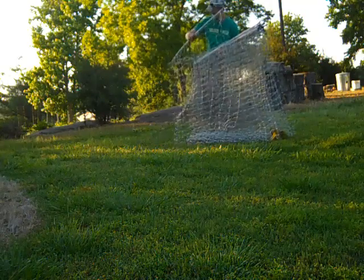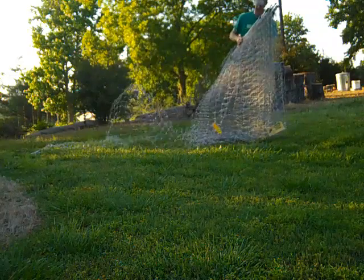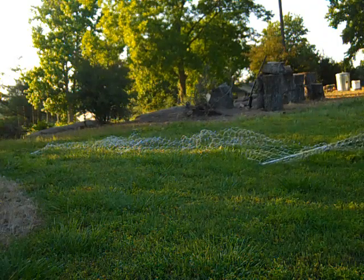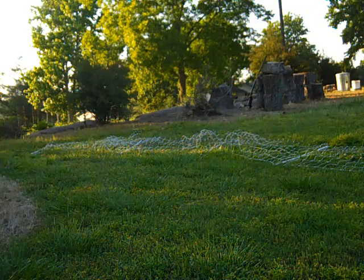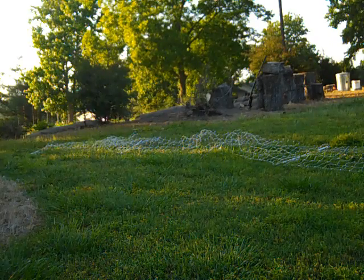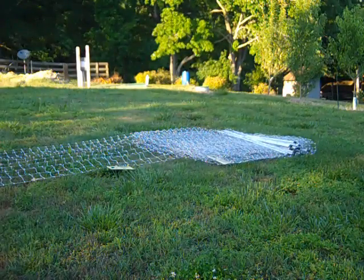I'm just gonna take the loose end, throw it out there, and just start walking. I'm gonna pick back up right here and head back around that way and pull the whole fence out.